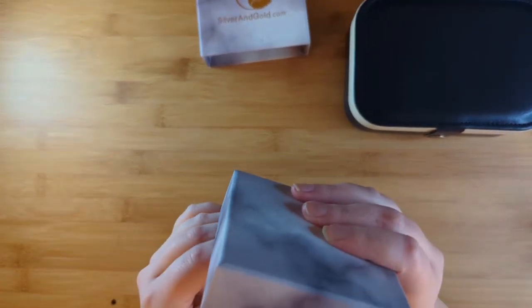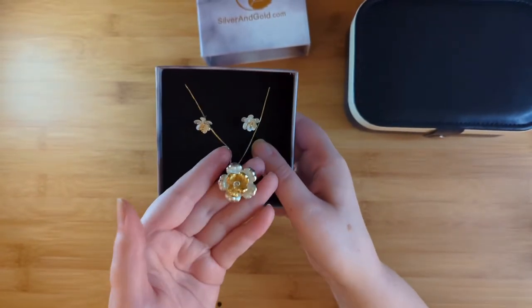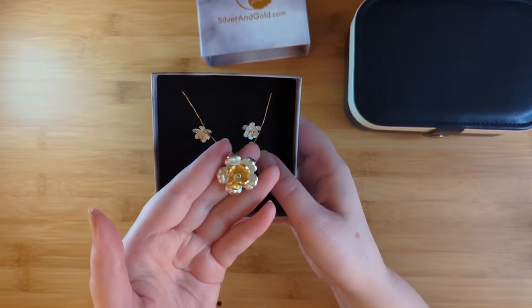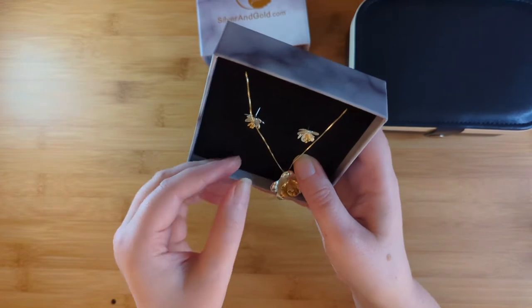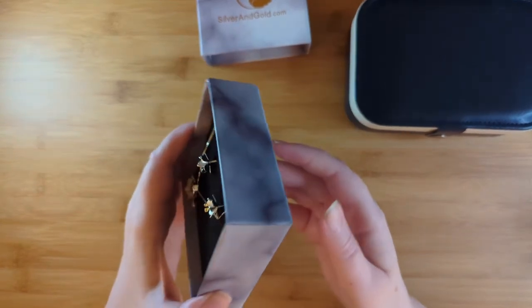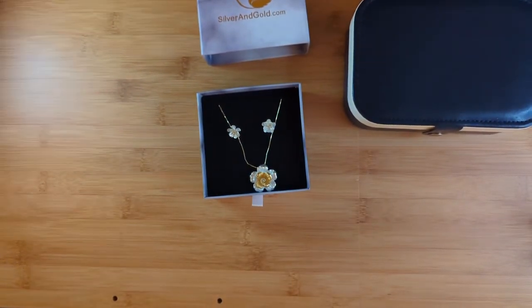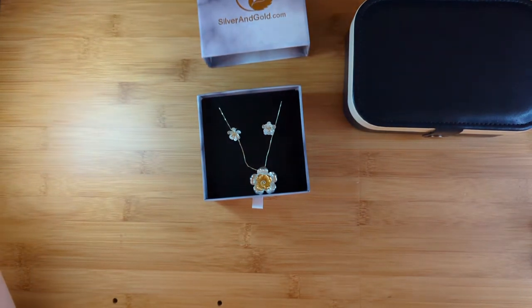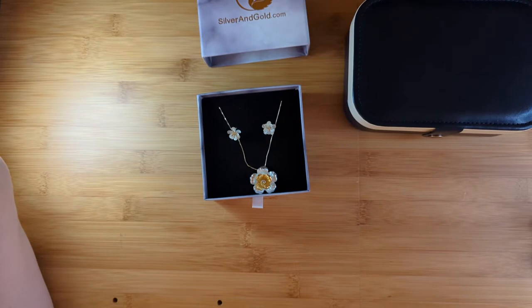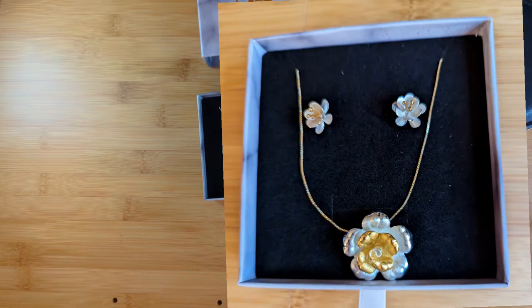Each box is guaranteed to have at least $175 in value, and we haven't even looked at what our freebie contains yet. These are absolutely stunning — look at that chain, it's so fine and the flower is just absolutely gorgeous. Unfortunately I don't have pierced ears so I won't be able to wear these as a set, but I certainly love necklaces and these earrings would make a fantastic gift. In fact, this whole subscription box would make a really nice gift for somebody.